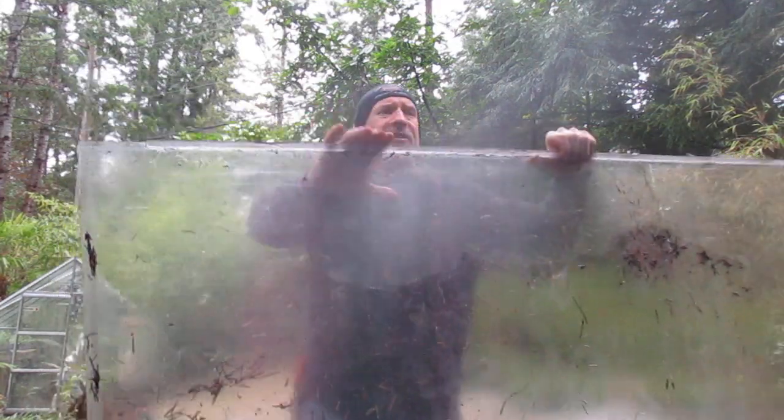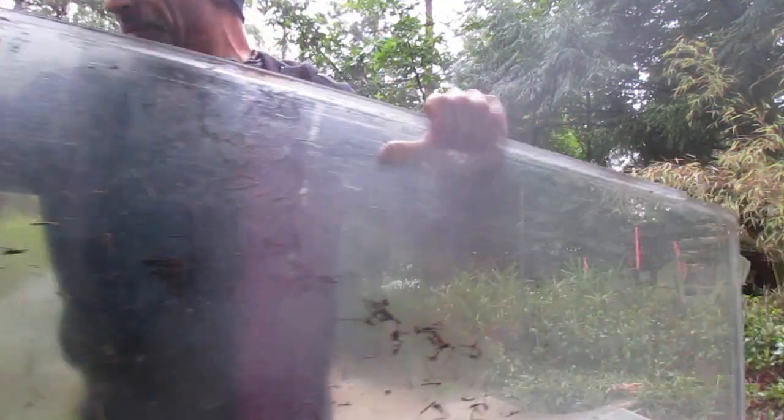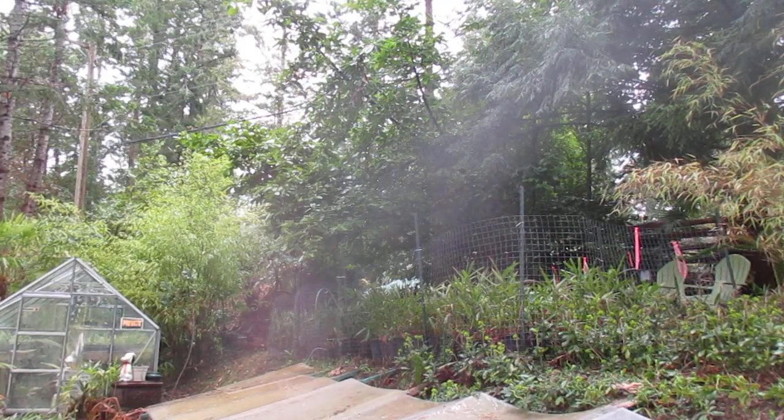So these are sheets of Lexan. I've had these things for 30 years, and they work really well to cover up the cold frames. Let's start taking some of this stuff off.